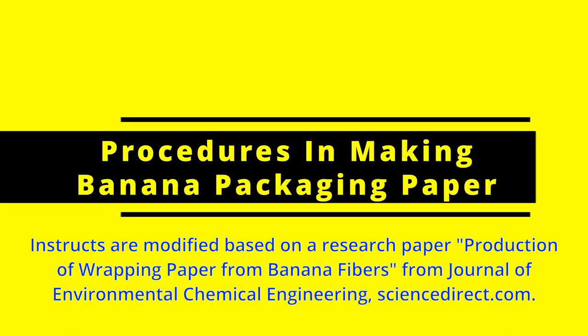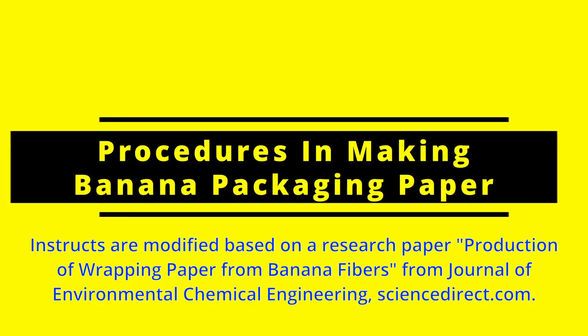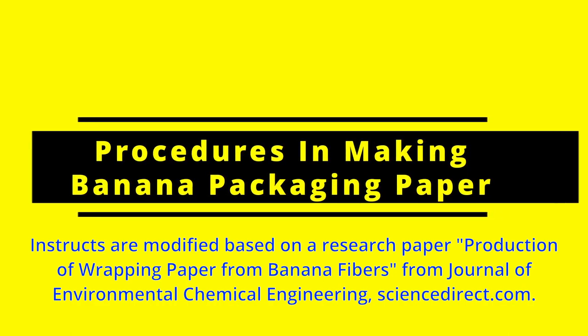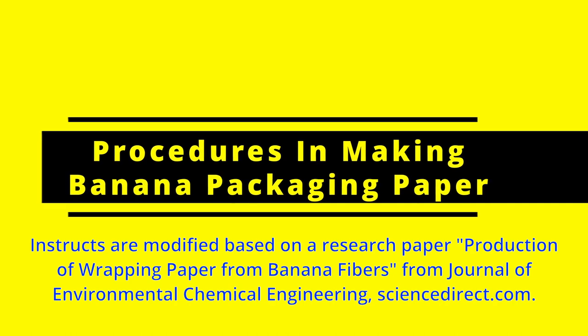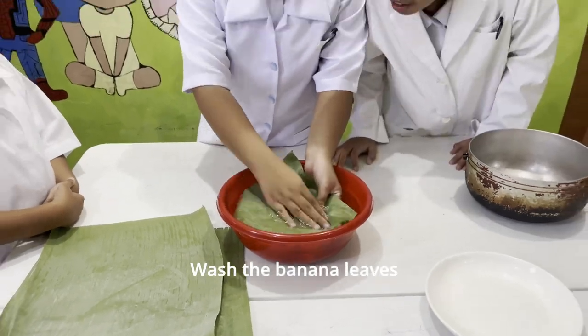Instructions are modified based on a research paper: production of wrapping paper from banana fibers, from the Journal of Environmental Chemical Engineering on ScienceDirect.com. Wash the banana leaves.